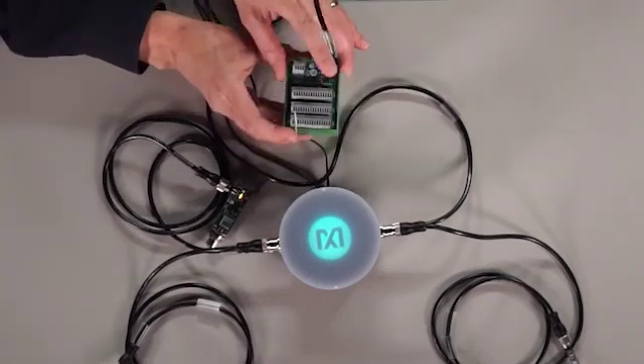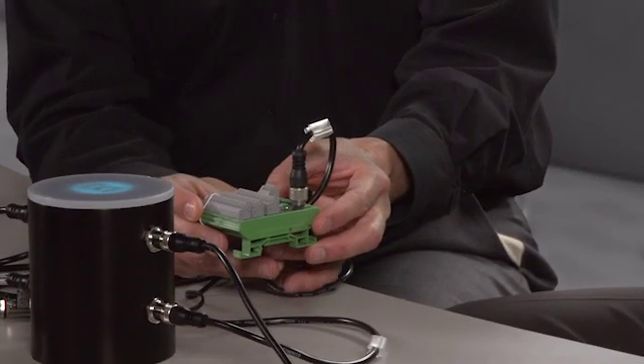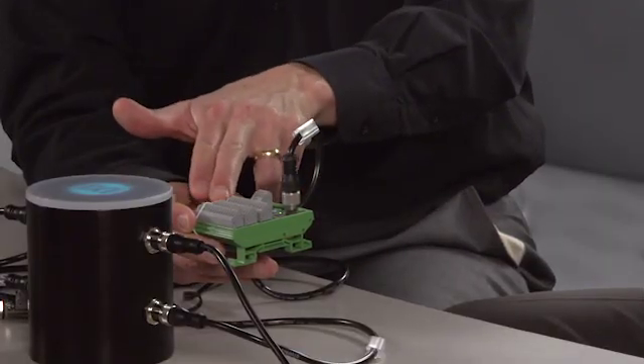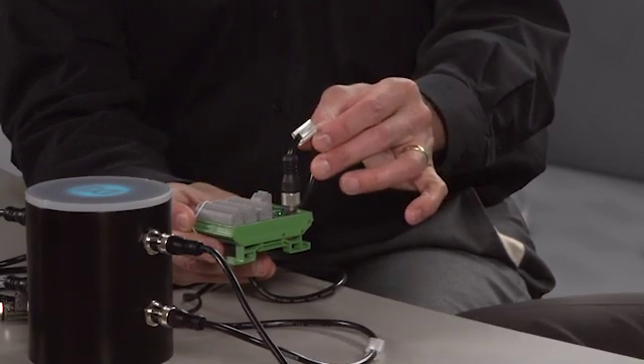Tim, speaking of cables, my group developed this reference design — a 16-channel IO-Link digital input hub. It seems to me that with the cost of cabling being expensive and only going up these days, a customer would be able to save a lot of cabling costs by aggregating their 16 digital inputs here and just having one cable to communicate to and from the IO-Link master. You're right, but honestly, that's just the tip of the iceberg. IO-Link opens up so many opportunities to have better efficiency, reduce operator costs, and increase uptime.